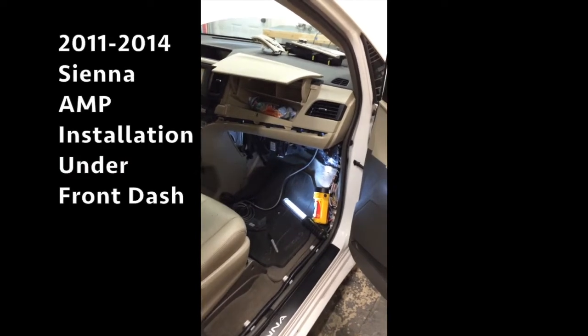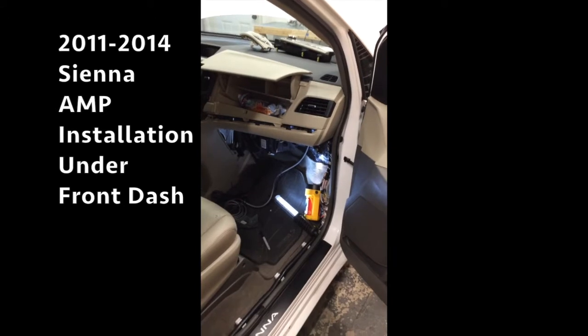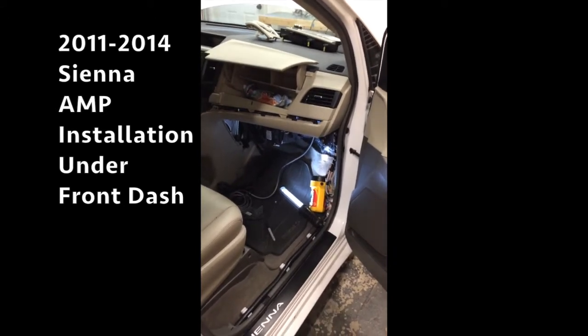2011 through 2014 Toyota Sienna amplifier installation underneath the front dash.